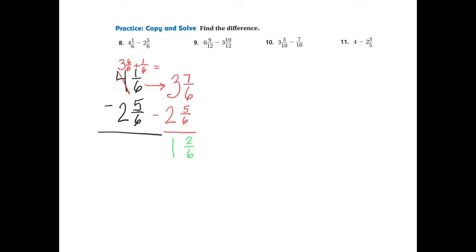I'll simplify by division. If I divide the numerator, I also have to divide the denominator. 2 divided by 2 is 1, and 6 divided by 2 is 3. So my total answer is 1 and 1-3rd, and that's what I circle. So starting with 4 and 1-6th, subtracting 2 and 5-6ths, my answer becomes 1 and 1-3rd. I'll write 1 and 1-3rd at the top, circle it, and know that I'm done.